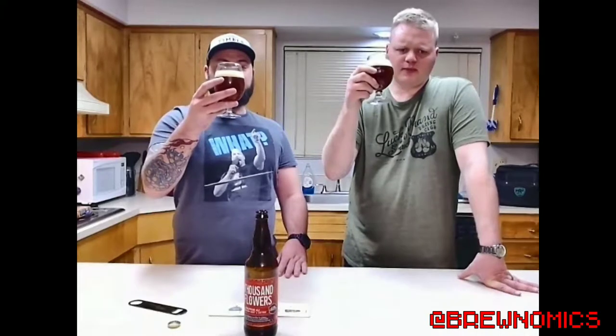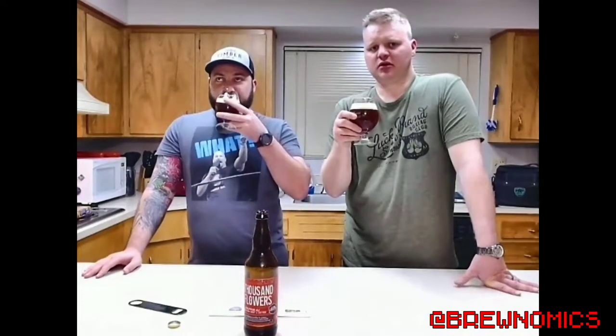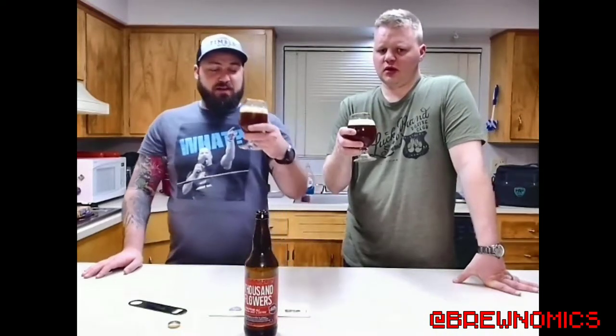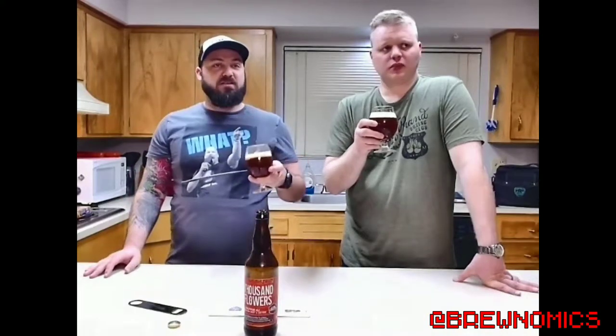Oh wow. That's pretty amazing. Similar to barley wine. Definitely sweeter — not as much bitterness at the end. That is sweet. Wow. You can definitely taste the honey. Smooth. Paula, Vic, you guys want to give this one a try?